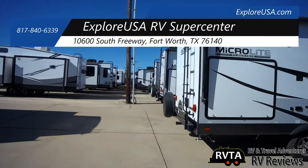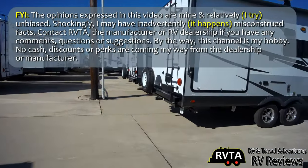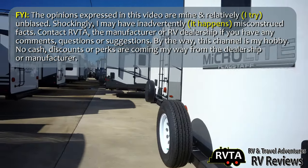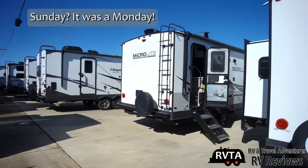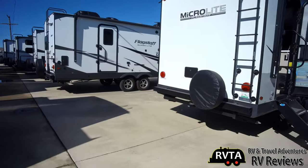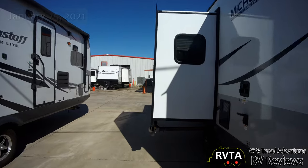They are some of the nicest people in the known universe. Just for your information, I'm not being paid by Explore USA or Flagstaff to produce this video — I'm just a regular guy cruising around the lot on a beautiful Sunday in Fort Worth, Texas enjoying some beautiful travel trailers. I'm a big fan of the Microlite and the Minilite series. I find them to be fantastic.